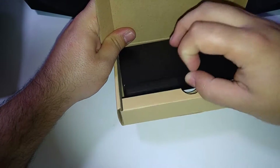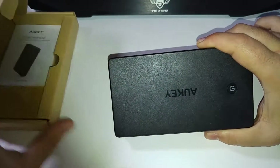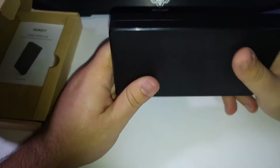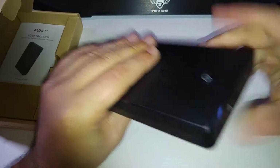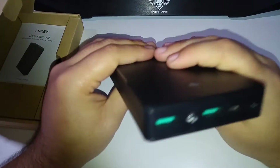Donc on retrouve la batterie externe, qui fait la taille d'un smartphone à peu près, un petit peu plus épaisse. Ce n'est pas trop lourd, j'ai été assez étonné. C'est plutôt bien fini, ce sont des plastiques qui sont assez costauds, ça ne se plie pas, on voit que c'est quand même d'assez bonne qualité.